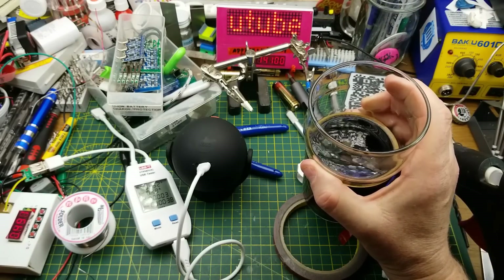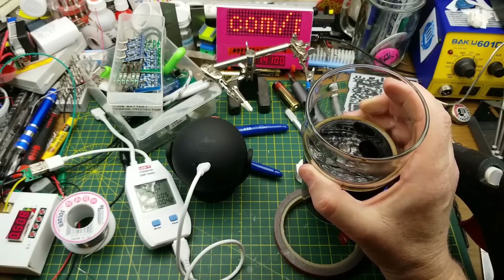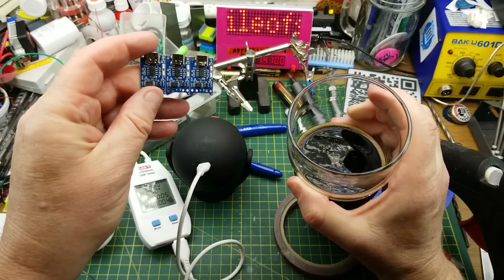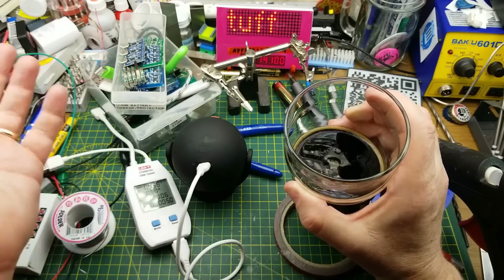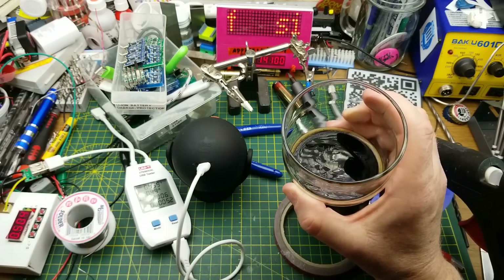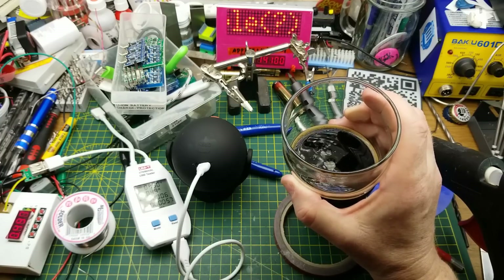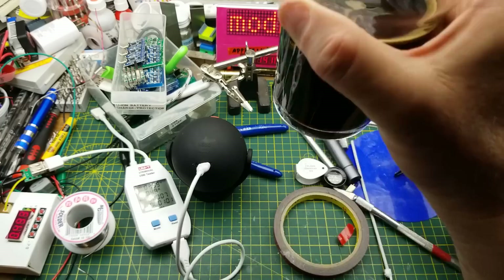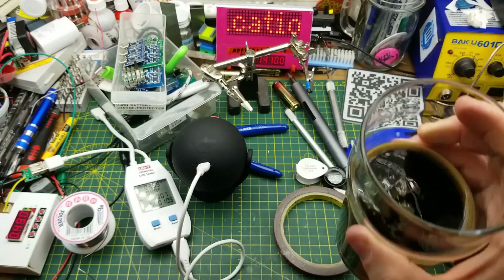All I have to do now is let it finish charging and stick it back on the ductwork beside the freezer and we'll have our light back. Thanks for watching — a nice simple little project, nothing too fancy, but it's great to use these cheap little charging and protection boards and of course the free reclaimed vape batteries. I'll keep my eyes out for more of those. Questions and comments down below as usual — I'll talk to you later.